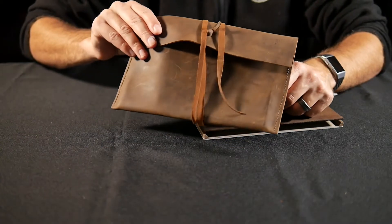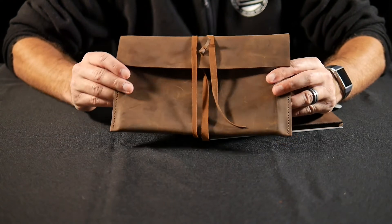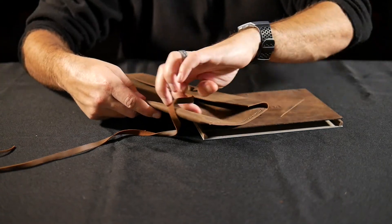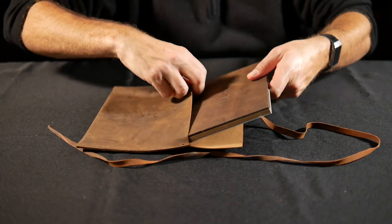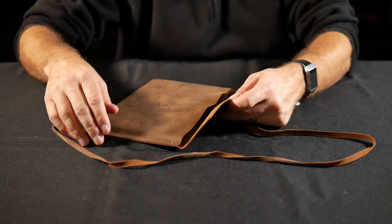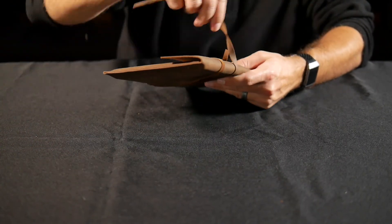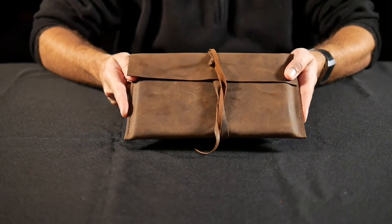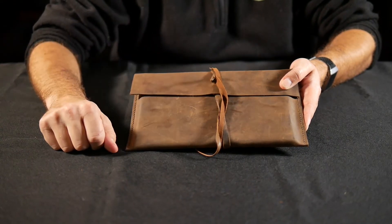The other thing on the Pochade palette website that I would really recommend are these genuine leather carrying cases. All of this is handmade, which is pretty cool, and these are made specifically for the Pochade palette. It is just a simple little leather pouch, but it is sized perfectly to fit these Pochade palettes. I can take this, slip it right in, close it up like this, wrap the piece of leather around it to secure it, and now you've got a Pochade palette that is nice and protected. There's enough room to put a few brushes or a small thin panel in here too.